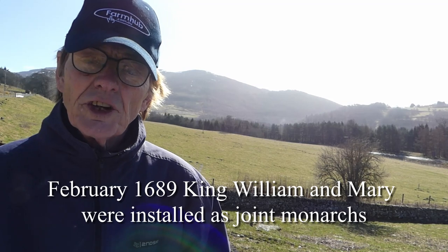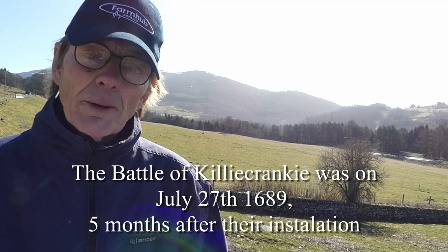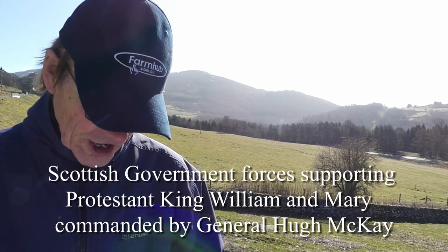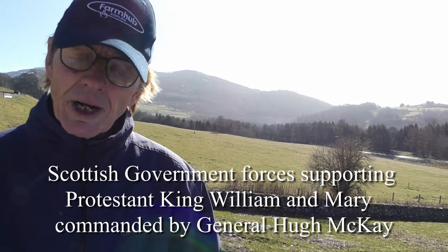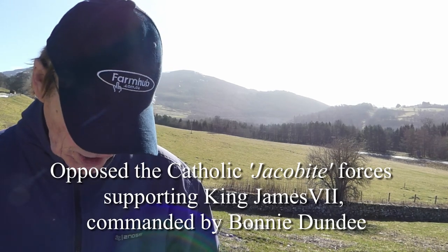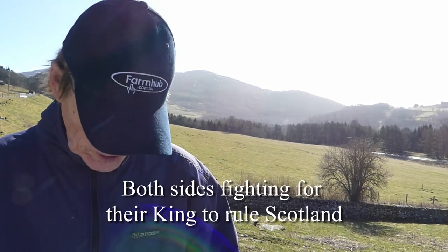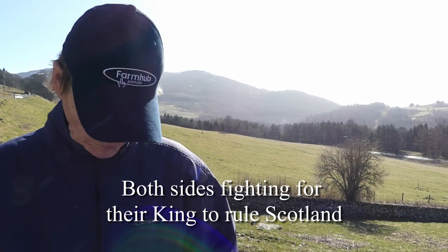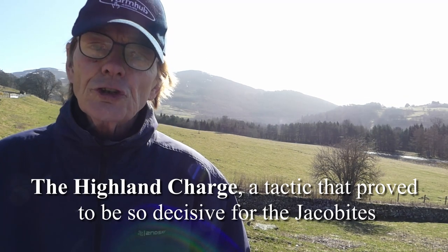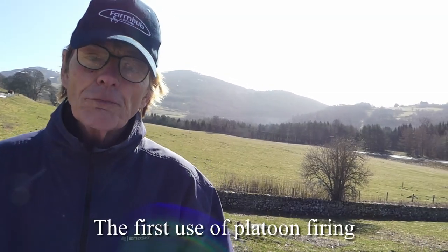In February 1689, William and Mary were installed as joint monarchs. So coming up to date to the battle of July 27th, 1689, the Scottish government forces of the Protestant King William III and Mary, under the command of General Hugh Mackay, opposed the Jacobite forces supporting King James VII of Scotland, under the command of John Graham of Claverhouse, also known as Bonnie Dundee. The two sides were fighting for their own king of the same country. The battle itself is associated with a number of innovations: the Highland charge, which was used successfully throughout the Jacobite campaign.